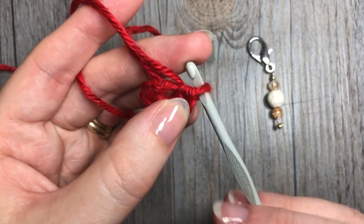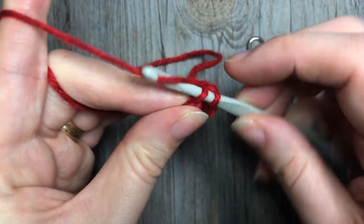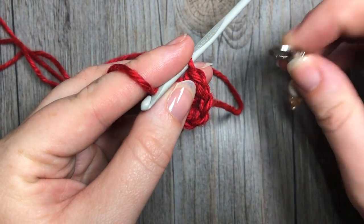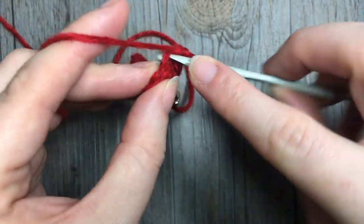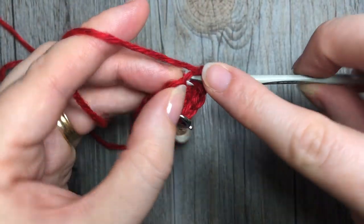For round two, again you're not going to join. In that first single crochet stitch, work two single crochets, and repeat that all the way around, always working in the back loop. At the end of this round you're going to have a total of 12 stitches.